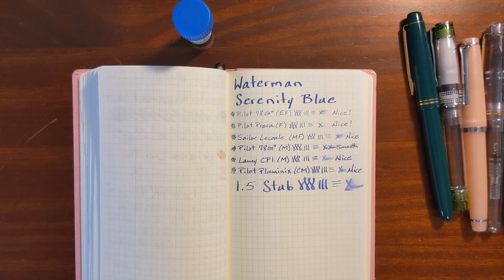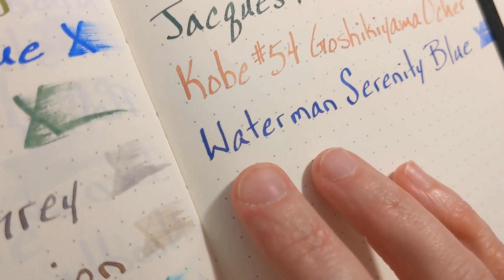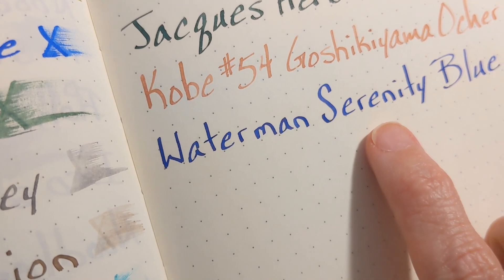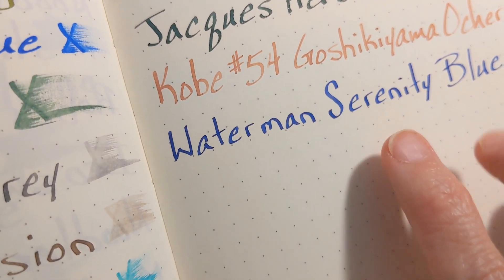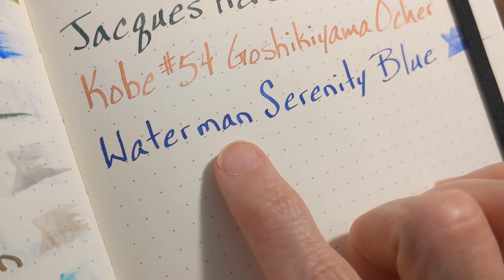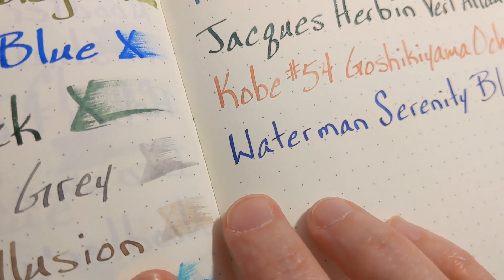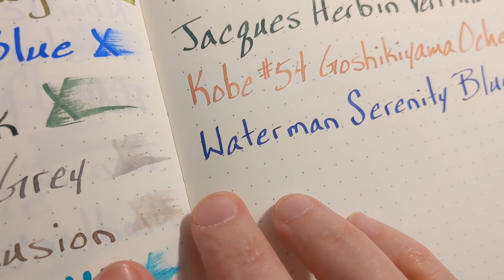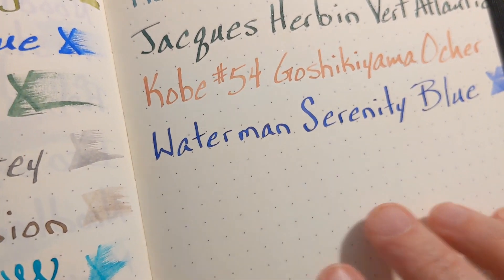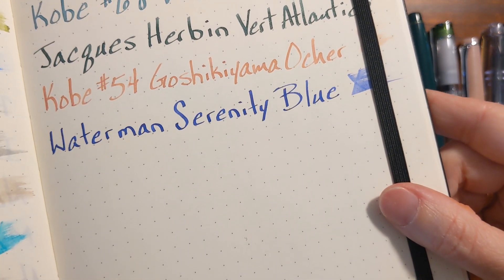In my Leuchtturm, I don't know if you'll be able to see it here, but I don't really see any shading because this ink is so saturated. But on the letters there is a halo of red sheen — just very faint, nothing over the top, just enough to give it a little interest. I like it.